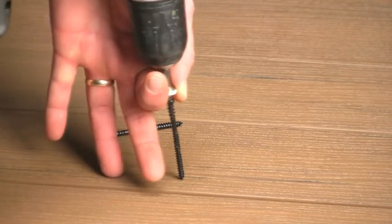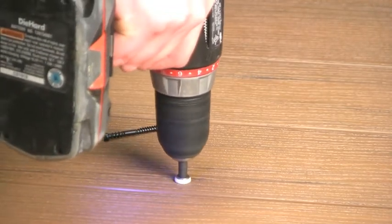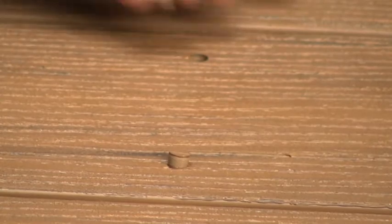Just drive the screws in as you would any other deck screw. The screw itself creates a countersunk hole that will eventually receive the plug. The setting tool will let you know when the screw is deep enough. If your deck is textured, take the extra couple seconds to align the grain.